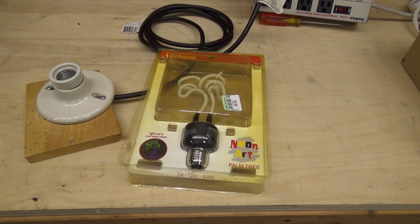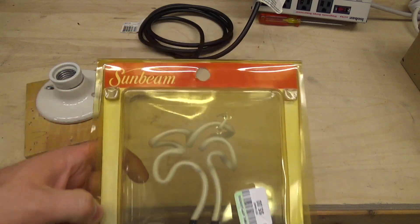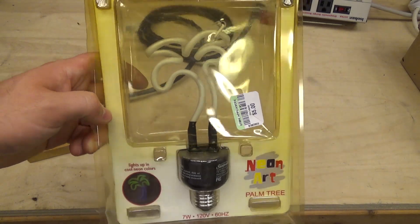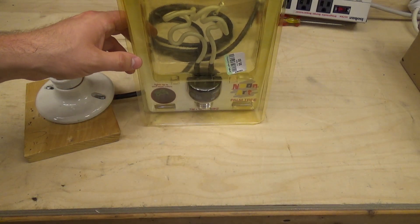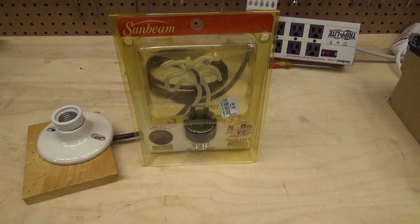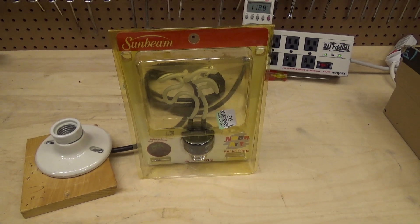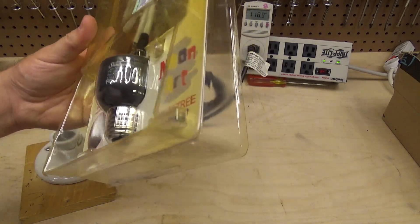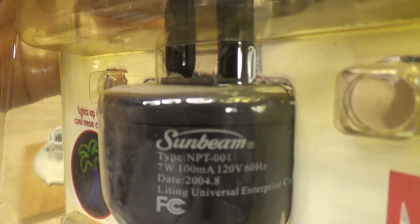Hello viewers, here we have a Sunbeam Neon Palm Tree. I kind of remember having something like this many years ago back in the 2000s. I don't recall if it fell and broke or what became of it, but I remember it and thought it was neat. When I saw this one I figured I'd grab it — I'm sure it would make a good video. I can't imagine there are many of these left; hopefully it still works, as sometimes these things get flaky when they sit in a package for extended periods of time.